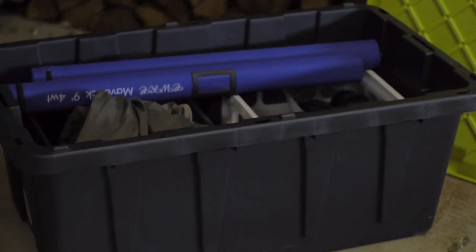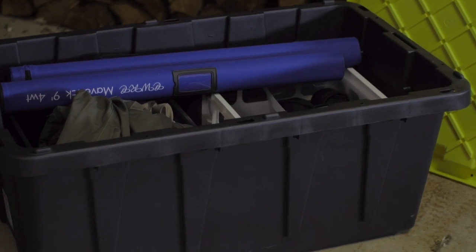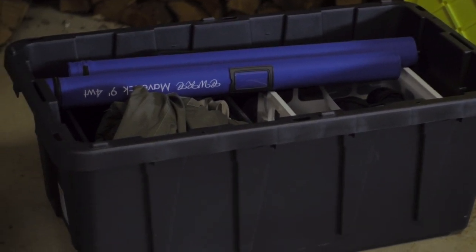This is the largest Home Depot HDX box they make, and inside, basically what I did was I have two milk crates.